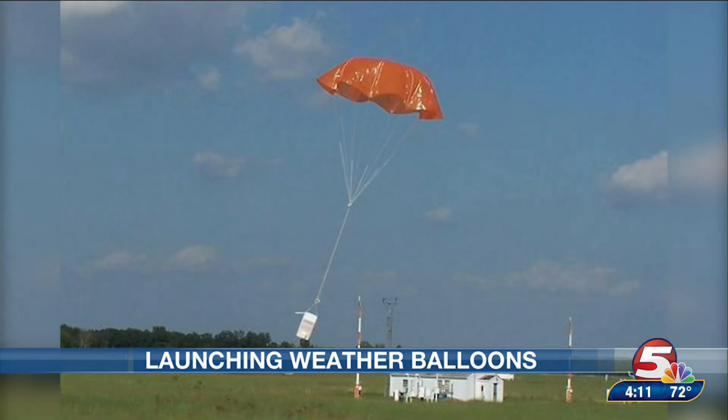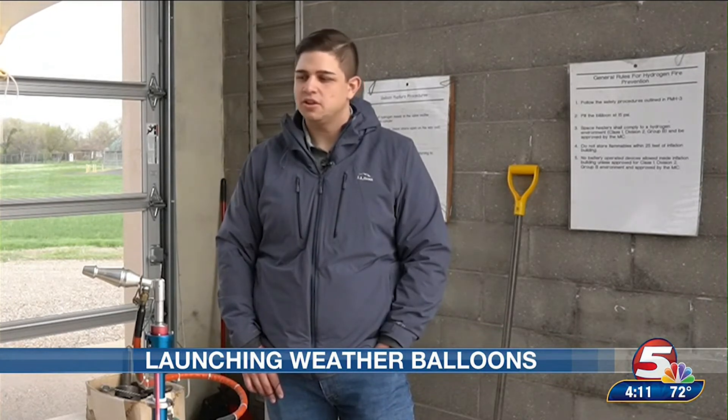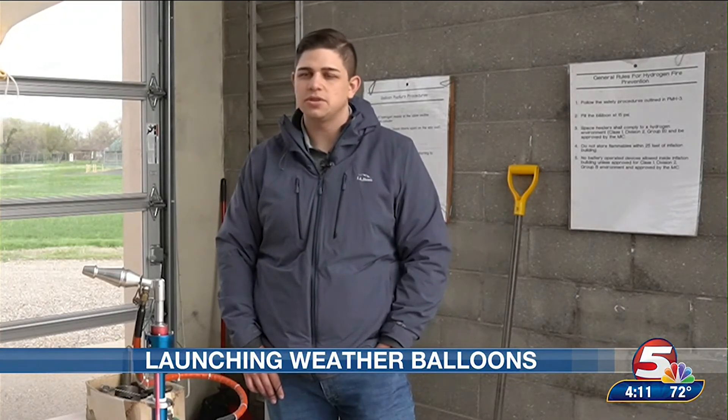Once the balloon bursts, the radiosonde returns to Earth via the parachute, and radiosondes can be sent back to the National Weather Service by mail. About 10% — maybe 5% — get returned, so most of them end up in people's fields. They're all biodegradable, so even the parachute will eventually break down. It's good for the environment, but it's more of a launch-and-forget system based on cost — it would be hard to retrieve all of these.